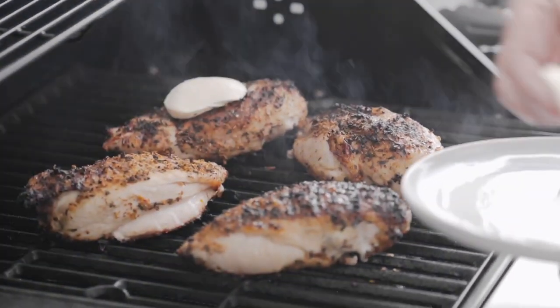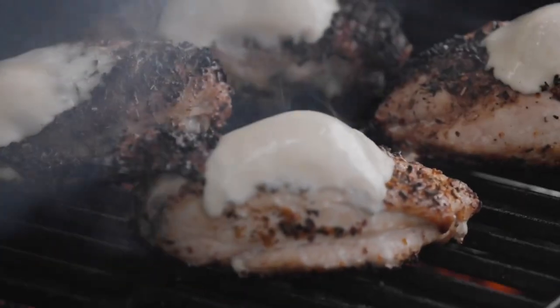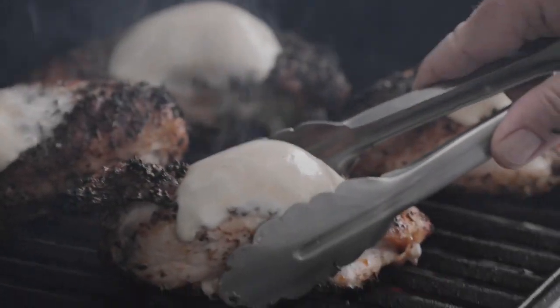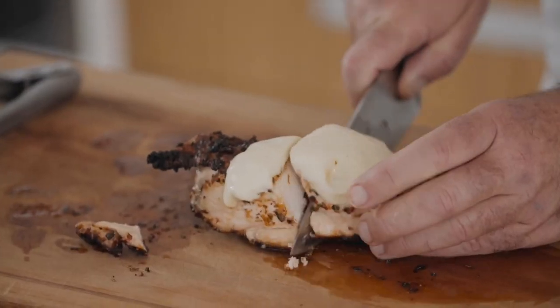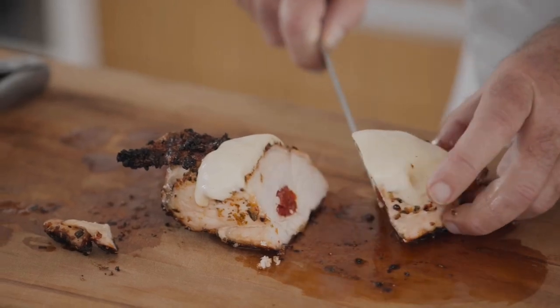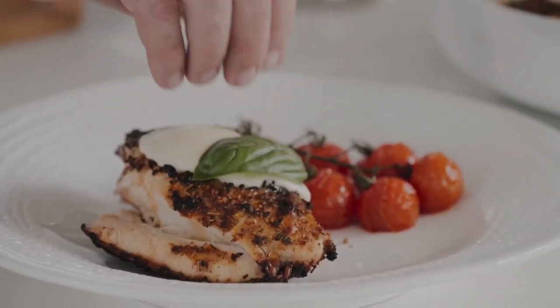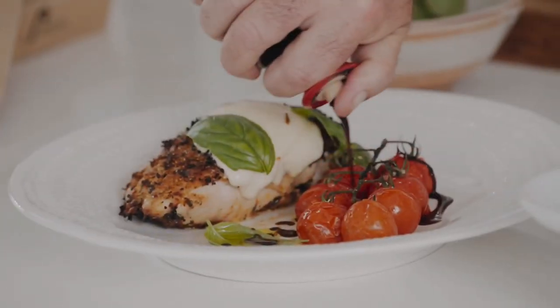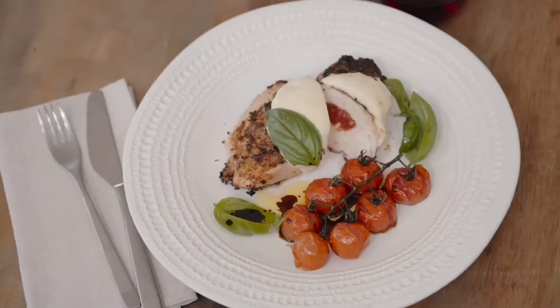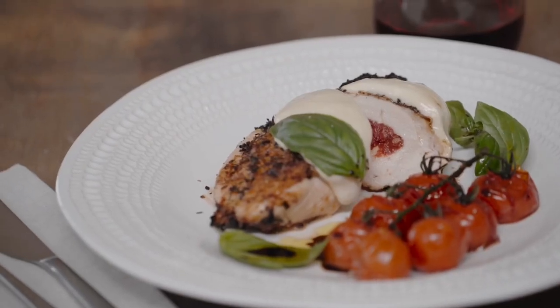Now I'm going to put a slice of mozzarella on there, which will just melt over the top — tomato in the middle, mozzarella over the top. Slice it in half, but be sure to rest it for a good eight minutes before you do. Then add the tomatoes, a bit of basil, some more extra virgin olive oil, and a good balsamic — that's Saporoso, aged for six years in barrels.